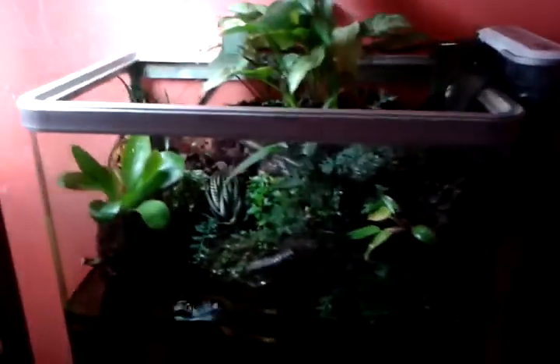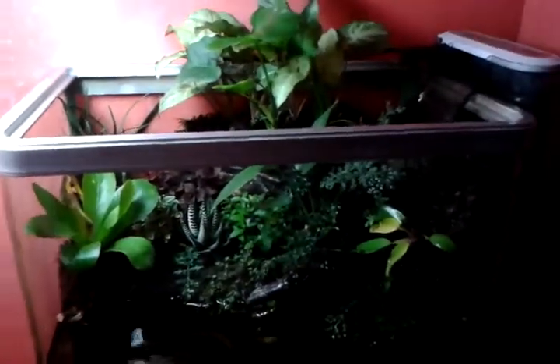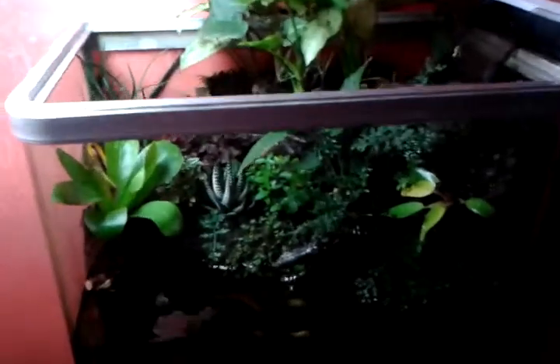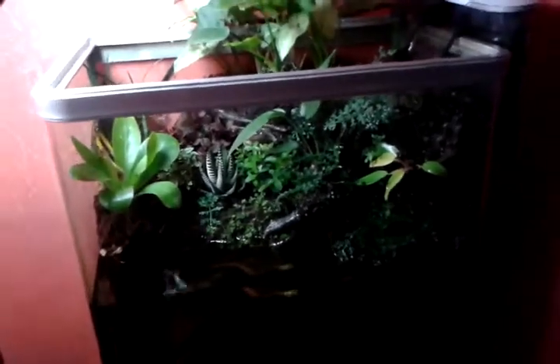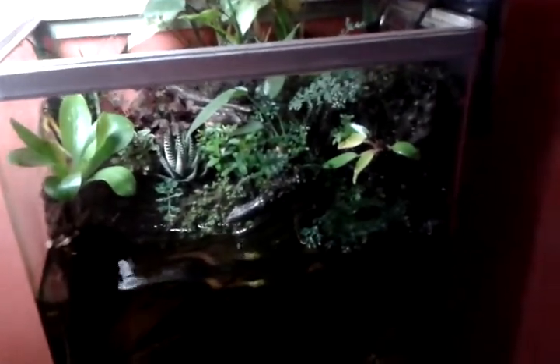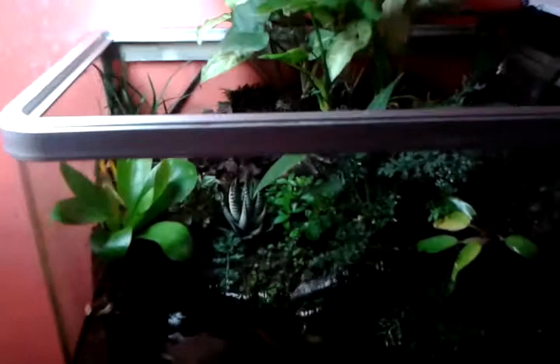Hello, this is Joe once again. This is just an update on my mini paludarium that I finished setting up a couple of weeks ago. This is not an ideal size of tank or enclosure to be used — it's a bit too small. And to be quite honest, I'm well aware that the plants here will grow big, so they're not perfectly suited for a tank with this size.